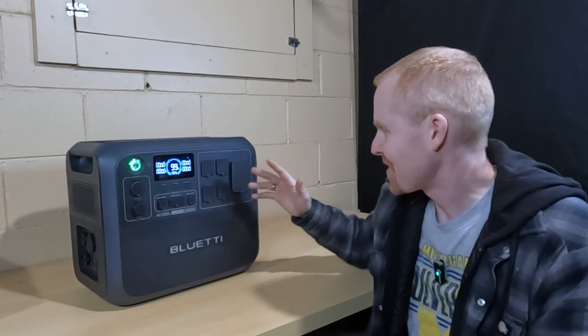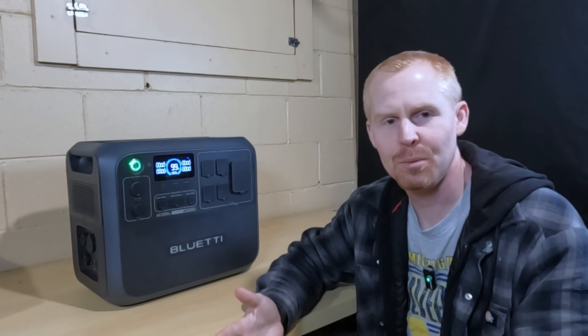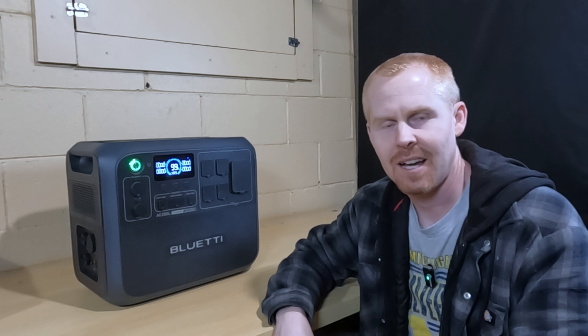I kind of want to push this thing a little bit tonight. I want to run two larger load tests, and then I want to see: can this thing maintain a high output for a long period of time? So let's find out together.